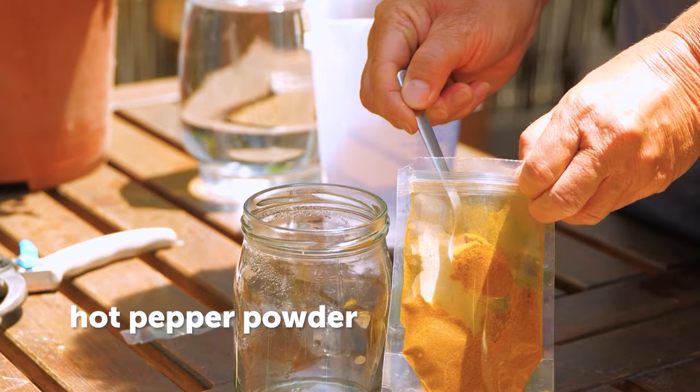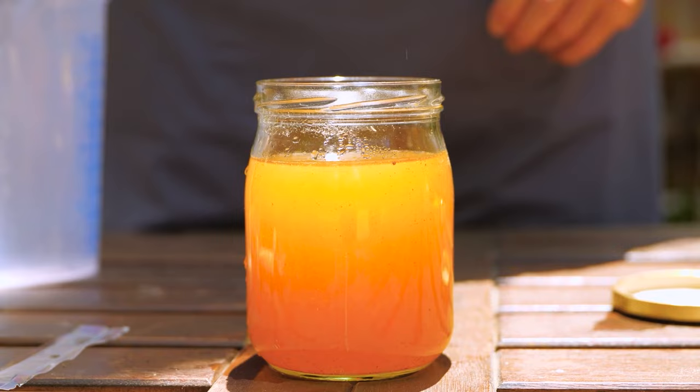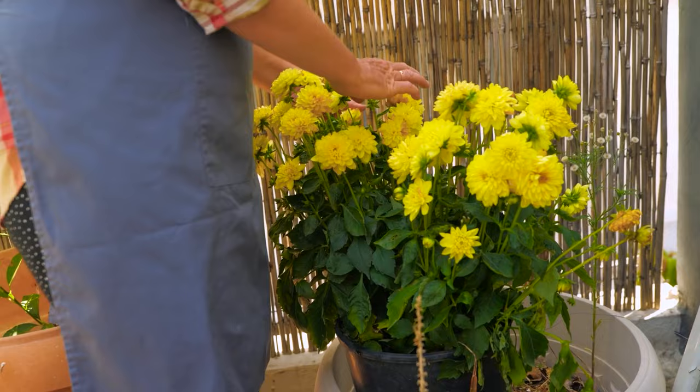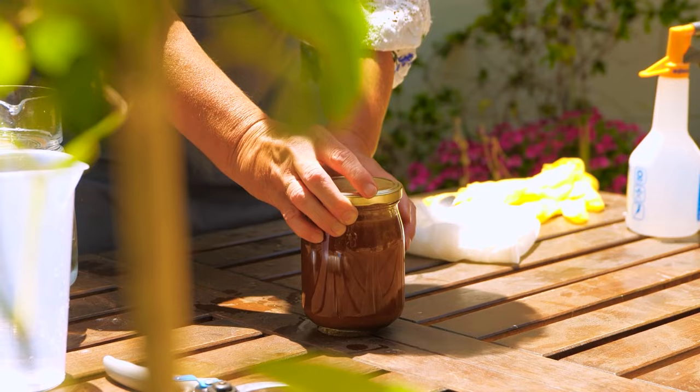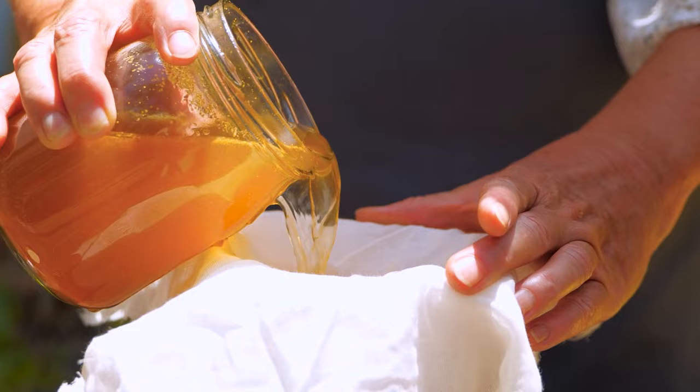Here's another insecticide solution: mix hot pepper powder with warm water, then cover and leave for around 36 hours. Pepper spray has natural pest-repelling qualities. Prepare by straining 20 milliliters into a jug.